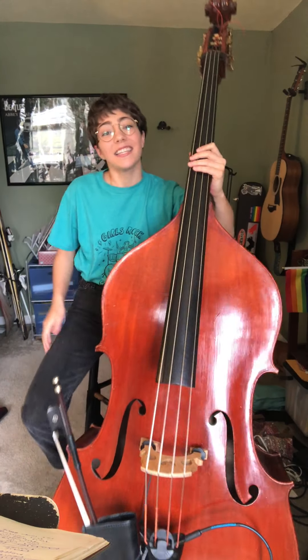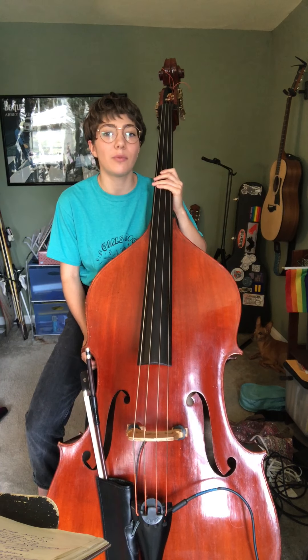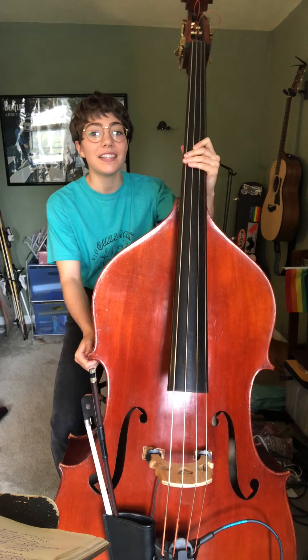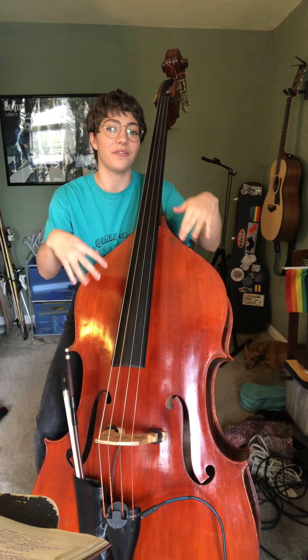Hey chamber bass players! In today's video we are going to be doing a little warm-up and a review of the double bass solo in Mahler Symphony 1. That is so that in the next video we can practice playing it in a round with you and the video.